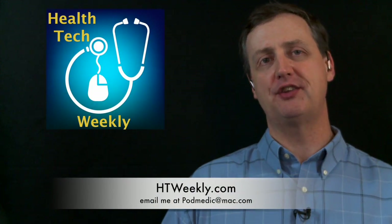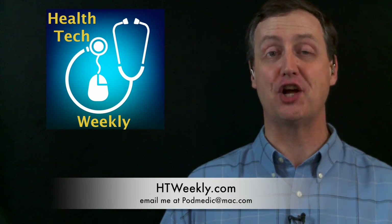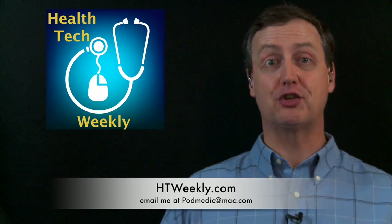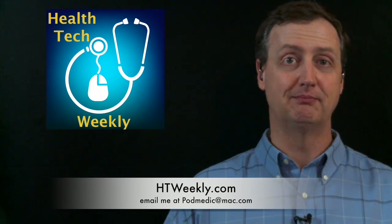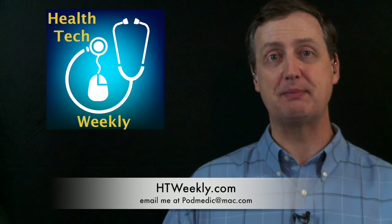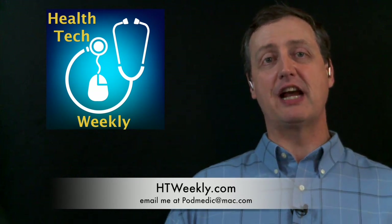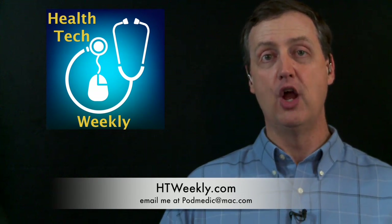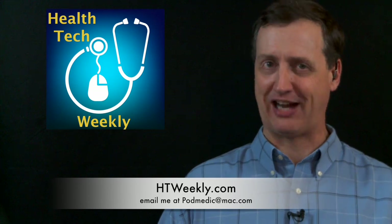That's going to wrap up this episode of Health Tech Weekly. Make sure you follow up with us over on our website, htweekly.com, for more information on this and all of our episodes. There are additional resource links, links to trusted resources for living a healthier lifestyle, and a whole lot more. If you have a comment on this week's episode, you can leave a comment on the article over at htweekly.com, or just shoot me an email at podmedic@mac.com.